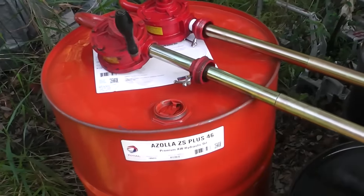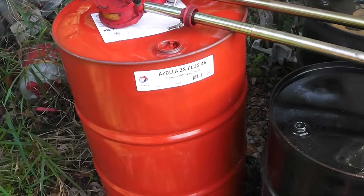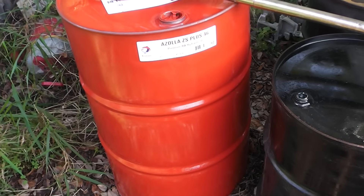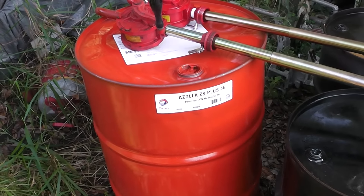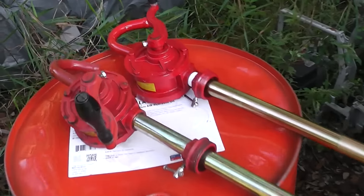I just want to show you the pumps. I ended up paying less than six dollars a gallon for that hydraulic oil. And the beauty is, when I get all done, I get a free barrel for burning or putting biodiesel in or whatever. Okay guys, I just want to share that with you. Homestead Prepper out.